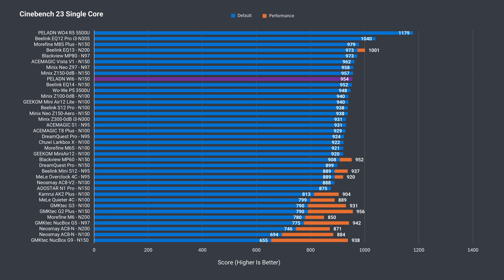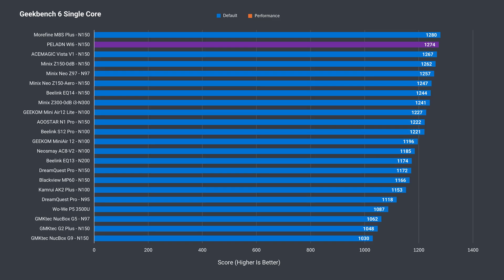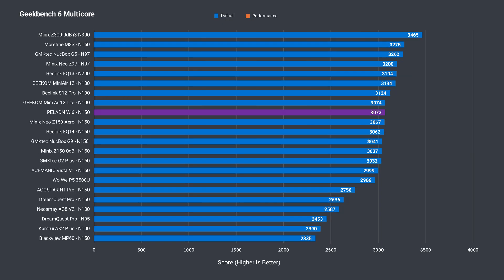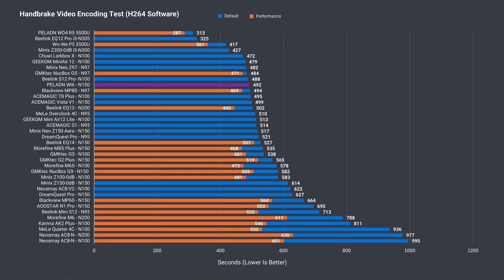In single-core Cinebench it's one of the better performers, taking a spot near the top of the chart. It also performs like an N150 should in multi-core out of the box with no BIOS tweaks required. The Geekbench single-core score is very good, taking second spot, but multi-core is less impressive — a couple of N100s come out ahead, usually due to DDR4 being used over DDR5 which Geekbench tests benefit from.